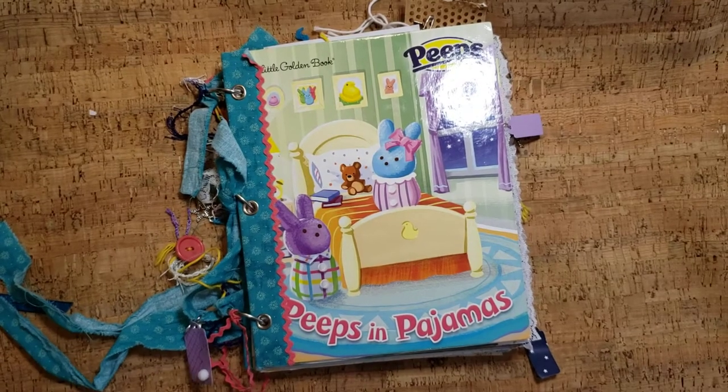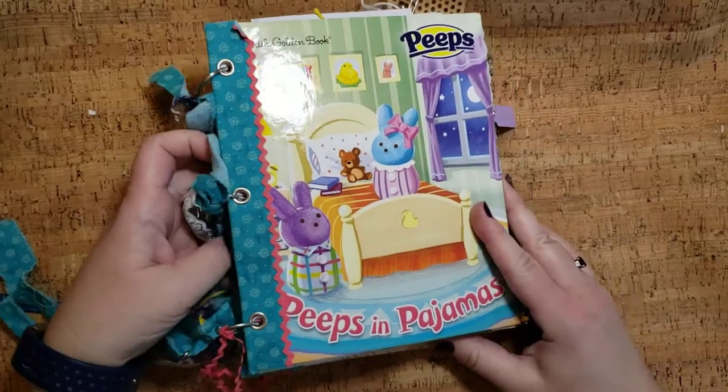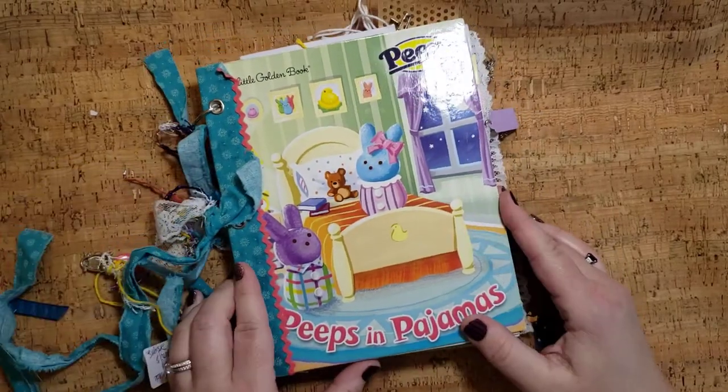Hi there, welcome to my channel. My name is Darcy and I have another journal to show you today. This one is Peeps in Pajamas and it is a little golden book journal.